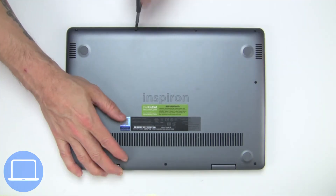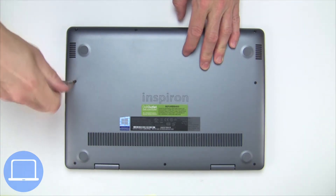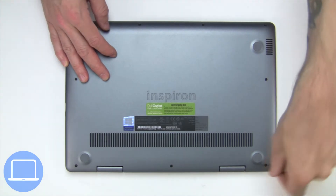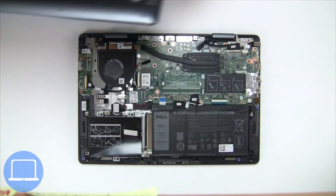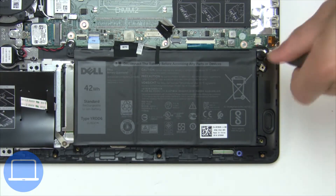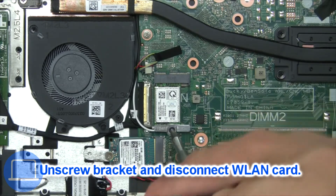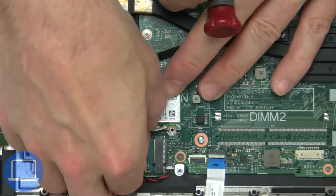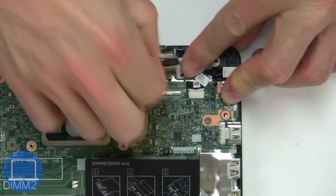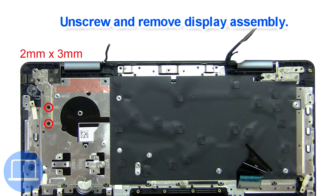Unscrew and remove the bottom base. Now unscrew and disconnect the battery. Then unscrew and disconnect the wireless card. Then disconnect the display cable. Now unscrew and remove the display assembly.